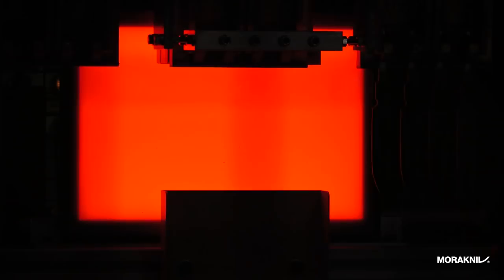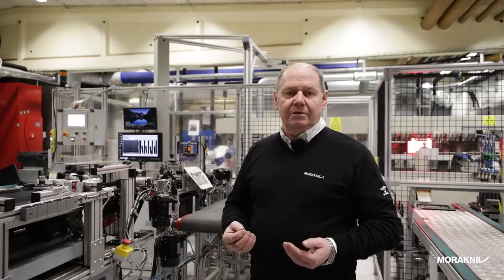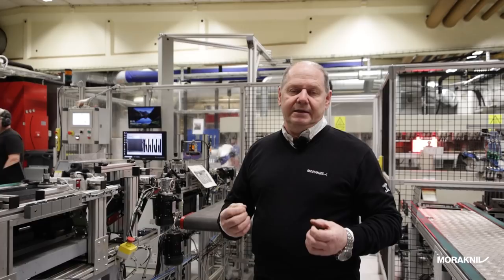Now we are at the carbon steel hardening machine where we heat the blades up to about 700–800 degrees Celsius, and as soon as they reach that temperature it changes within. It's the same atoms and same molecules, but when we cool them down very fast they keep the extra bindings they get, so when they're cold they are much harder.